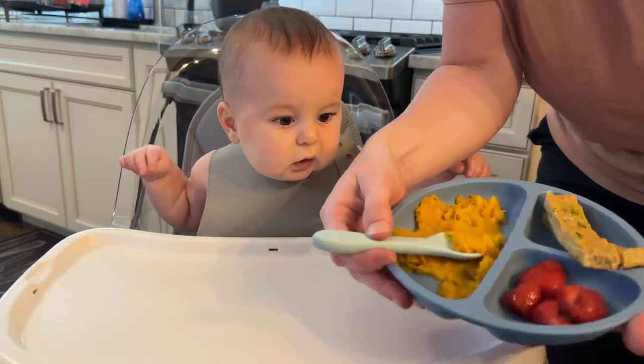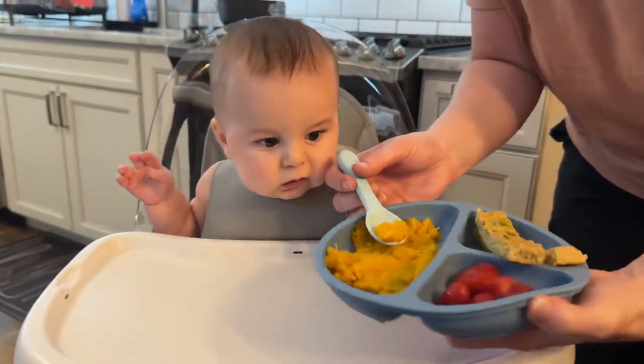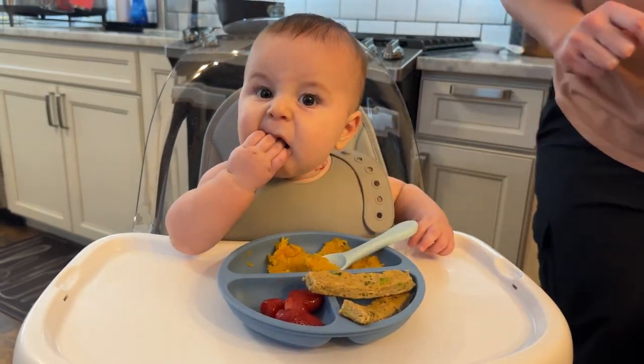All right, you are so hungry today! We have butternut squash today — this is your first time trying it. We have your strawberries and your little chicken meatloaf strips.